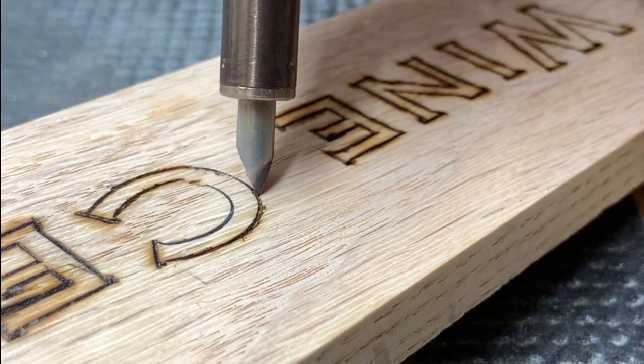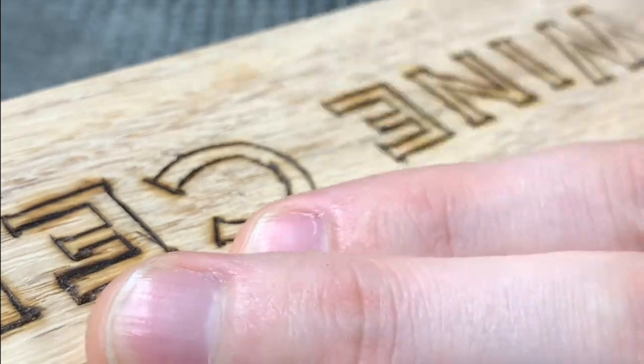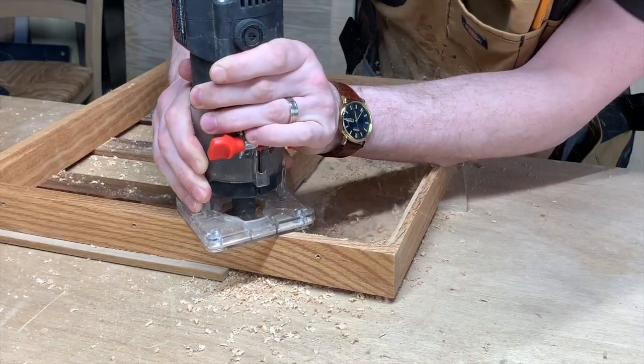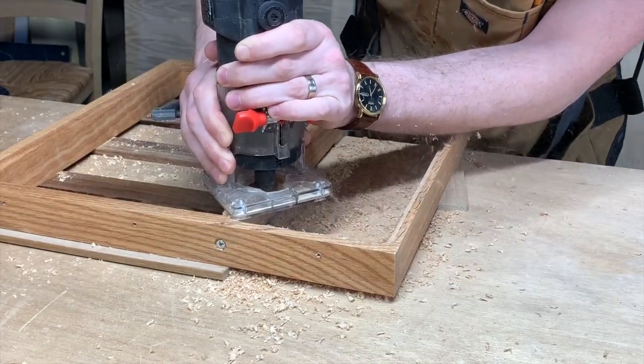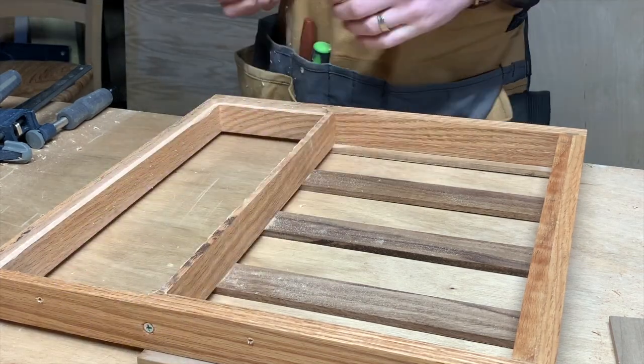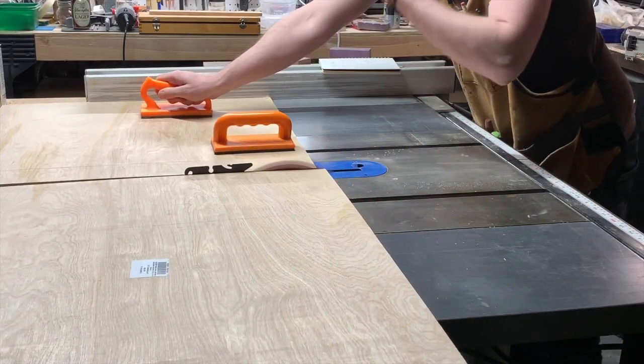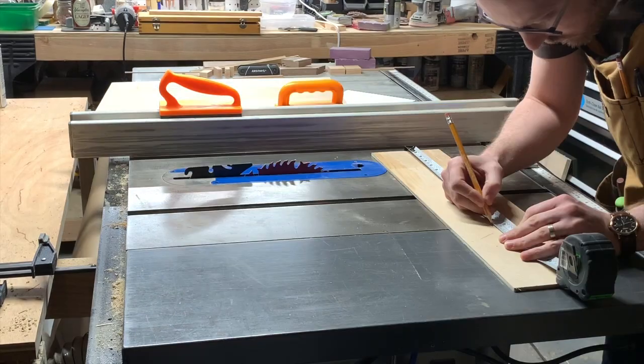Wood burning is an incredibly cheap hobby to get into and incredibly therapeutic, so I highly recommend it. Here I'm just going to put the bottom in for the back of the drawer. This is just going to be a tray that holds bottle openers and wine cork openers and whatever you call them.